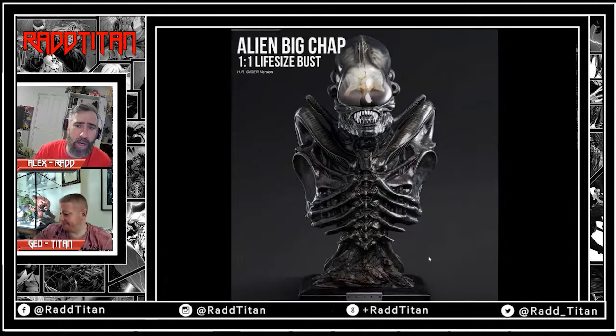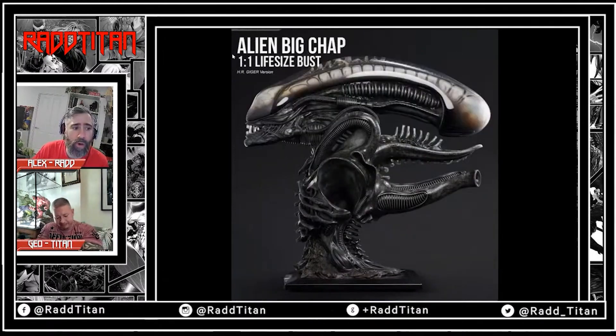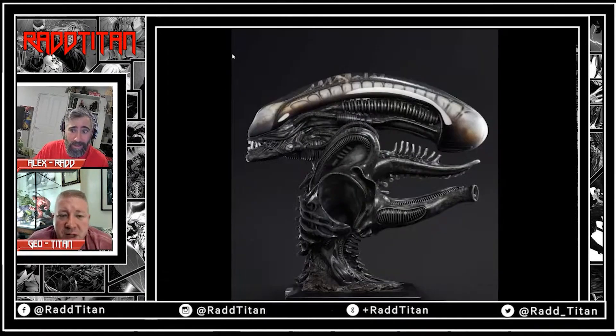This is the Alien Big Chap life-size bust by Queen Studios. A lot of people are really excited about it — it looks really nice — but the pricing is about four and a half grand, so that put a lot of people off. The only thing about that is it's a life-size bust of the Alien, and the Alien is like seven and a half feet tall, so it's gonna be big.